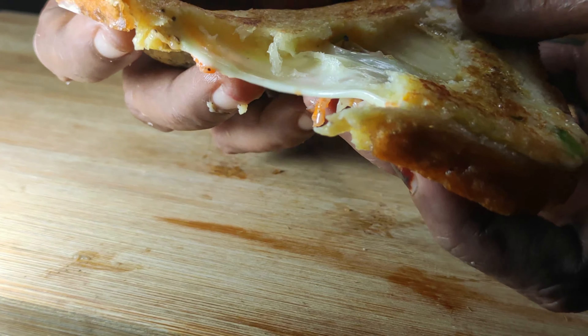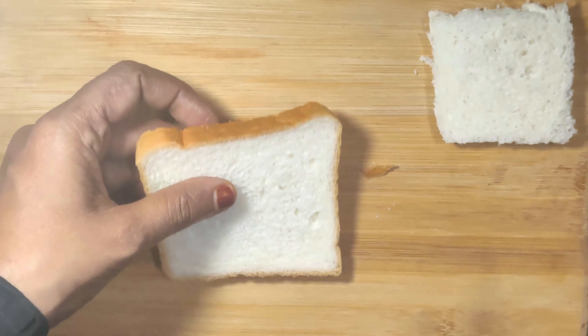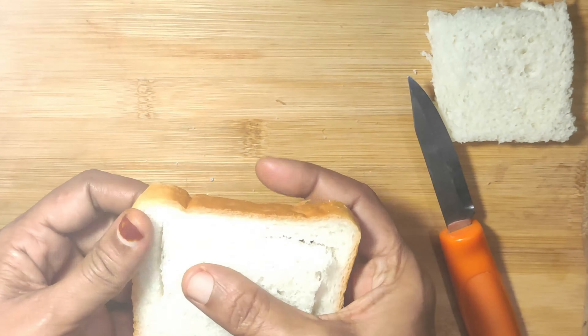We have to put the bread on it. We can cut after two things. We have to put it on the right side.